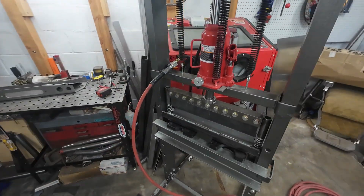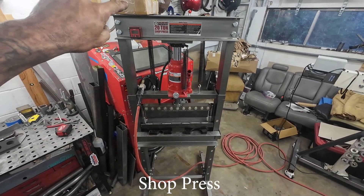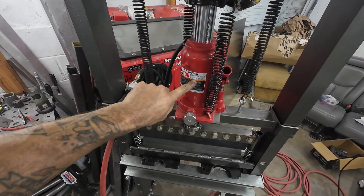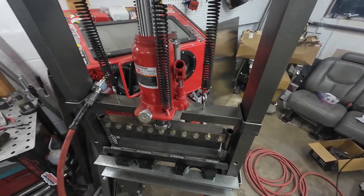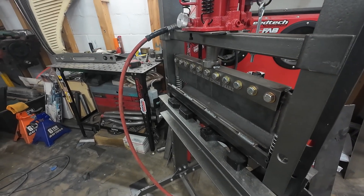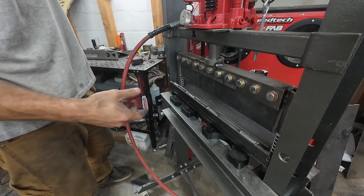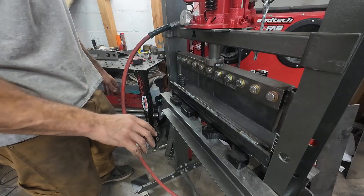This is the first of the five extra bonus tools: a shop press. I upgraded mine with an air-over-hydraulic jack — I highly recommend that. It just makes your life easier so you're not pumping your jack manually every time you want to use it. You can do all kinds of stuff with it: bend things, press bearings together, press parts apart. They're incredibly useful.